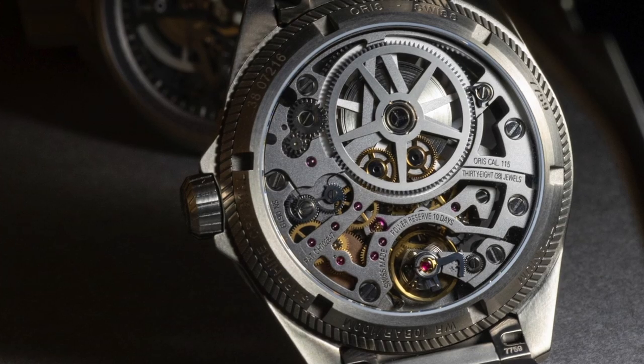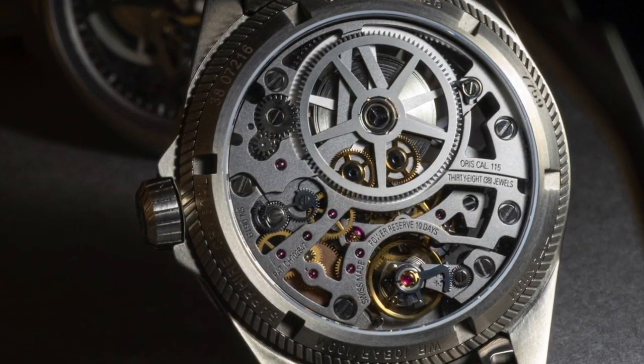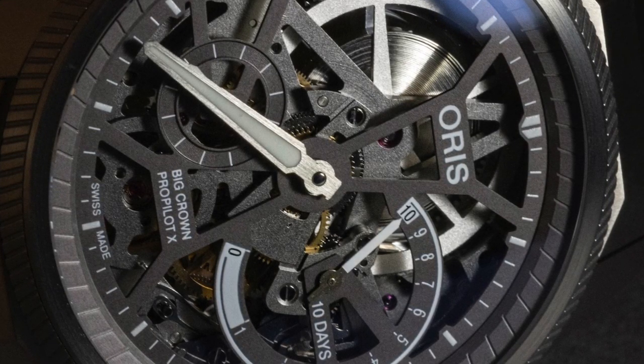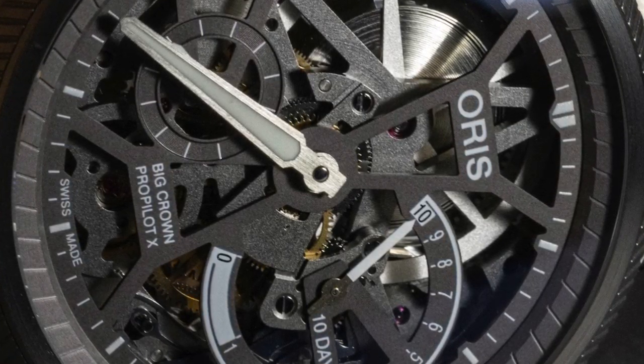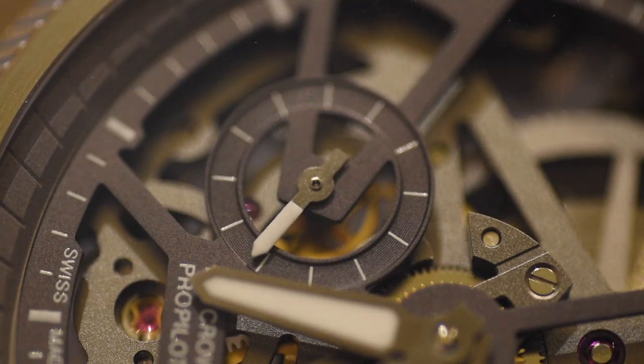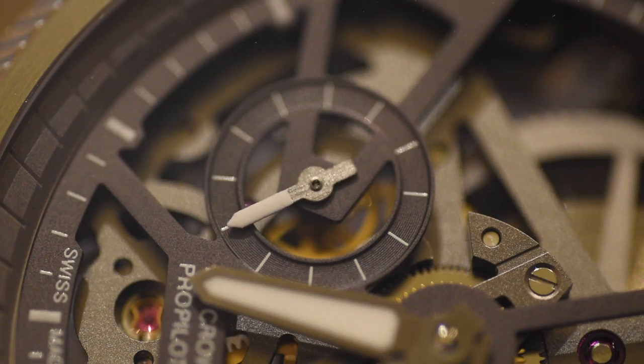Overall, the skeletonization of the watch is just so cool — the way they show certain aspects, going from the gray to some of the polished and non-polished surfaces. Of course you guys should know me by now — I wish there was a date on the watch, but I completely understand why there isn't. If you stick a date wheel on this thing it blocks out all that nice skeletonization. With that said, I'd love to see this watch released down the line in maybe a 41 or 42-millimeter case, maybe with a titanium dial and a big date.